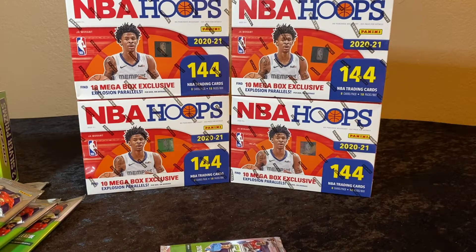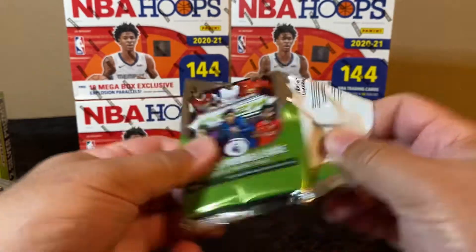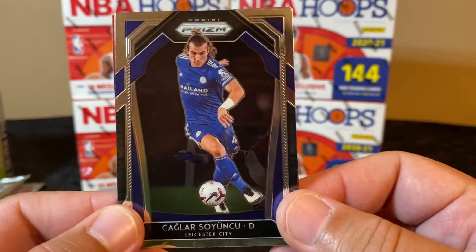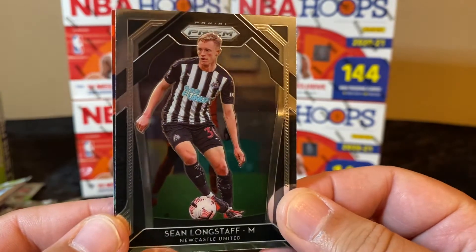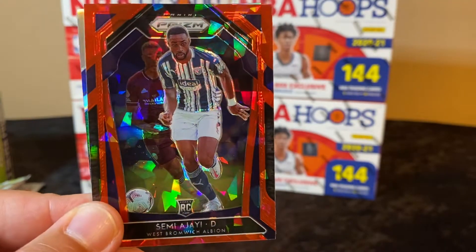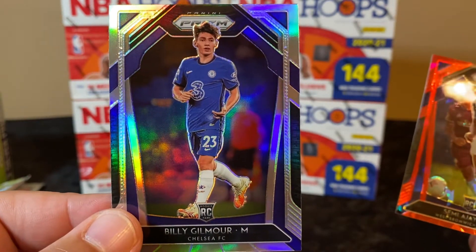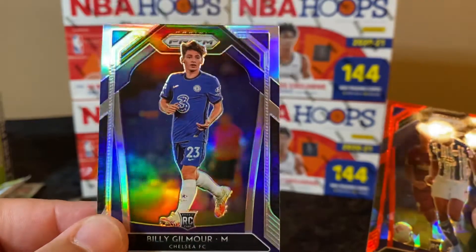Down to our last pack. They put a lot of red cracked ice cards in here — a ton of them. You do not see that in the American product. We got another silver here — Nicholas Pepe, Sean Longstaff — there's a name for you — and a semi-red cracked ice rookie. The silver behind it is Billy Gilmour for Chelsea. Very very nice. Well, no autograph, but there it is guys.